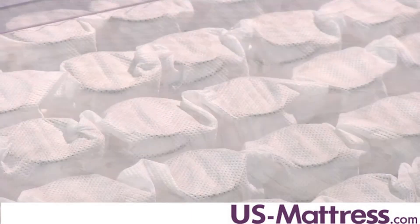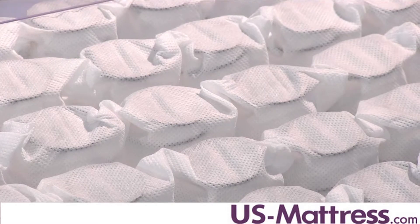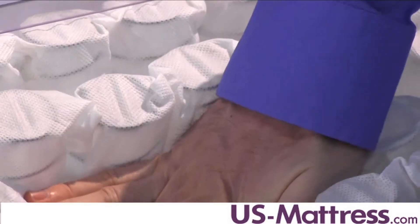Back support in this mattress is provided through the Beautyrest pocketed coil, which is designed to give better contouring support than traditional tied units while still delivering very solid underlying back support. With it being individually pocketed, it's also very good at reducing motion transfer, which makes this mattress great for couples who have a problem with one person being a light sleeper.